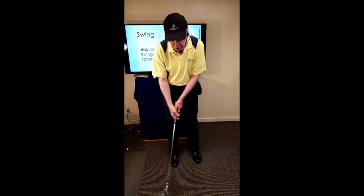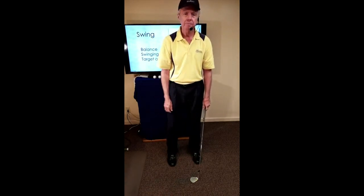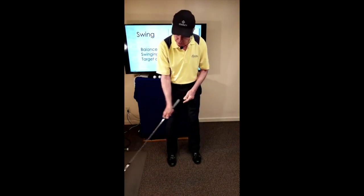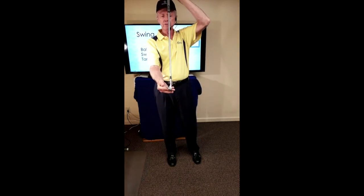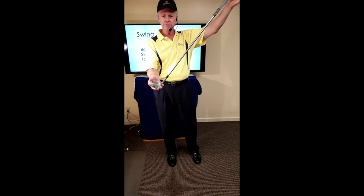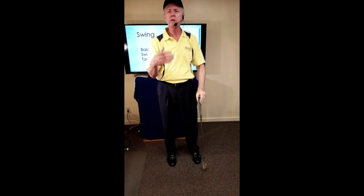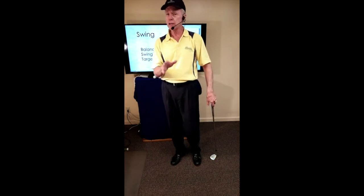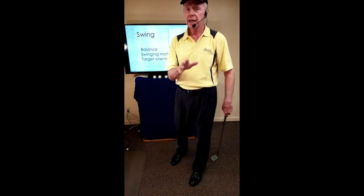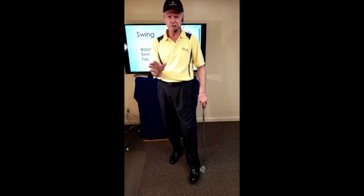Many players are taught to set up with the club leaning forward and to pull the club forward. But any time the butt of the club arrives first, the head of the club is out of square — the head is now facing off to the right, or de-lofted. We want to learn to swing the club and deliver the whole club. The idea of lag is just an invitation for timing, and timing is an invitation for inconsistency. We want to swing the whole club from beginning to end.